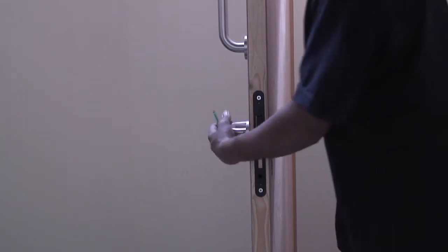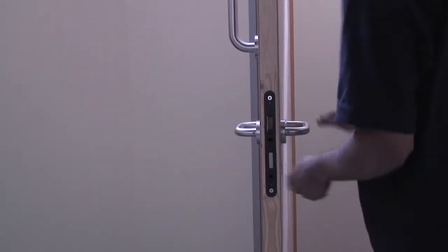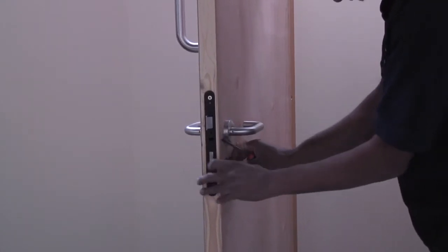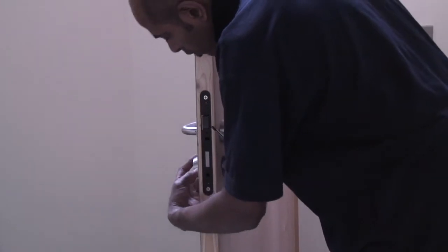Test the lever handles to ensure it retracts the latch from both sides. Fix the escutcheon rings by screwing the fitting to the door and then clipping the cap over the internal ring.